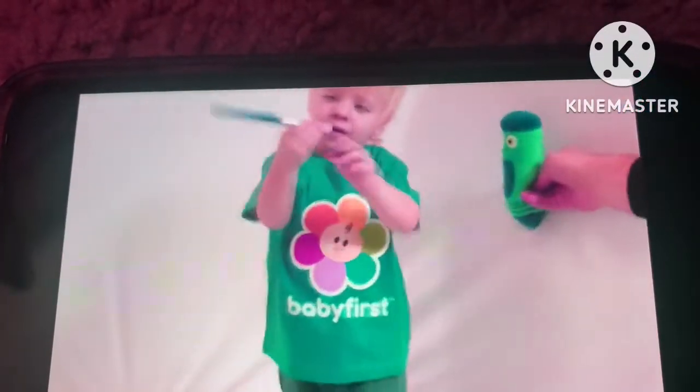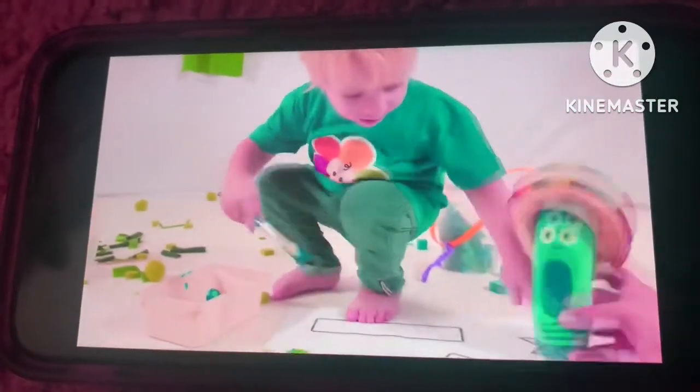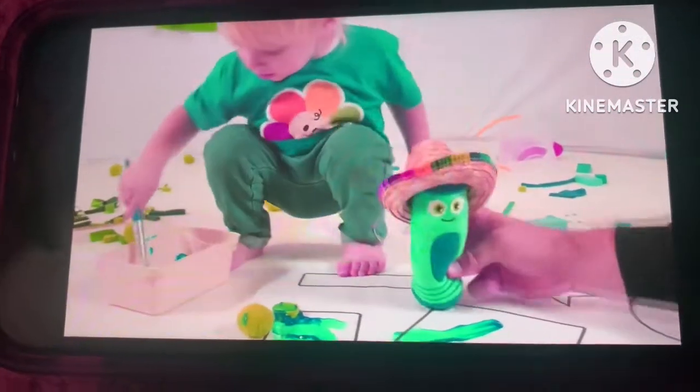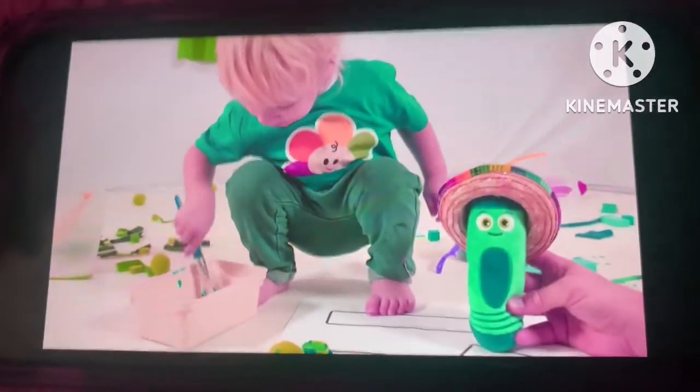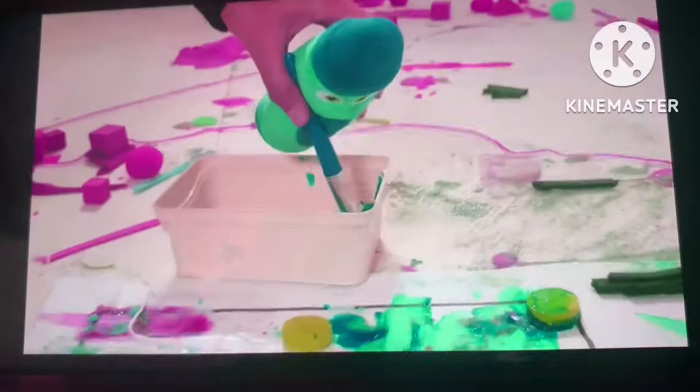Can I have the paintbrush? Great, let's paint the shapes. Here. Now you have a go, color crew blue.